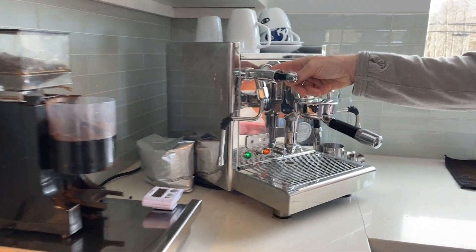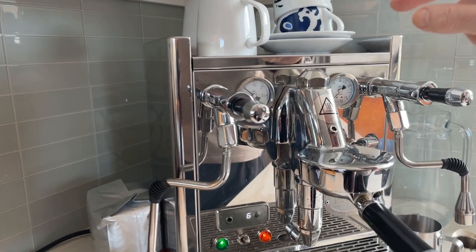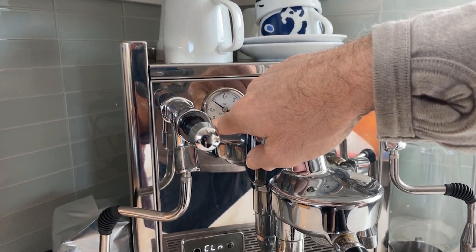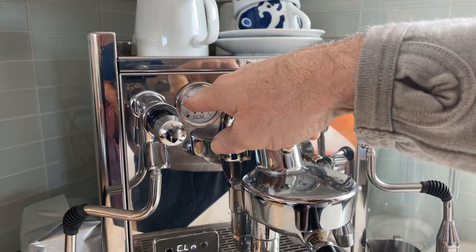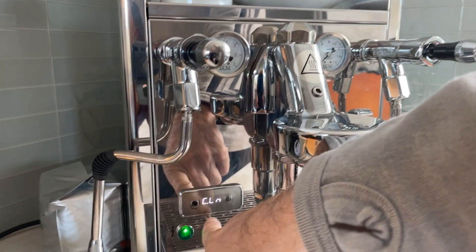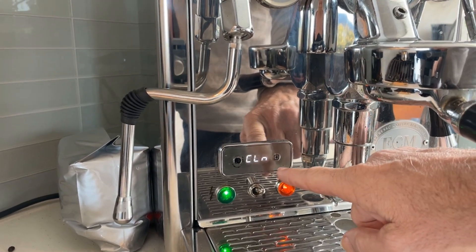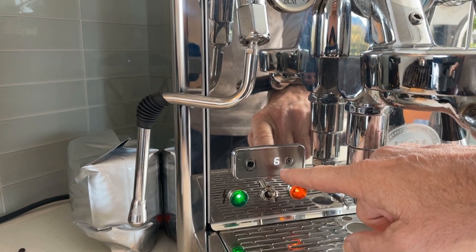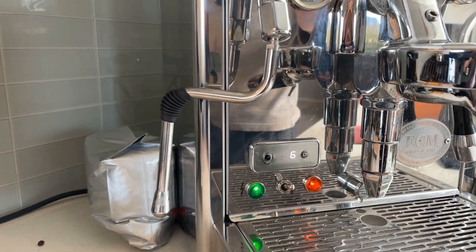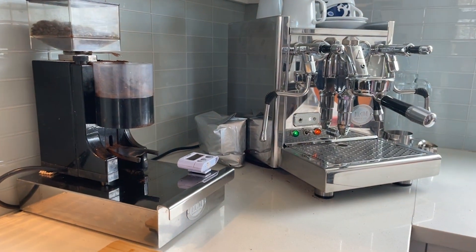So today I want to talk about cleaning your machine. You can see here the pressure gauge for the boiler is at one bar — it was down at zero. I had gone into eco mode, so I've woken the machine up by pressing that button. We're going to get it to wake up and you can see it's showing clean six. That was showing clean 10 because I've made some morning shots, so now it's just showing six — I've made four pulls.